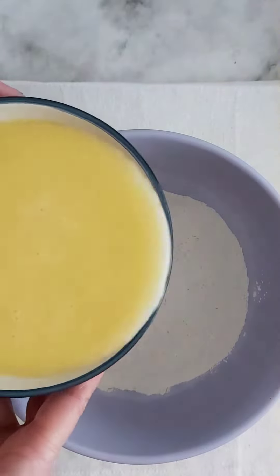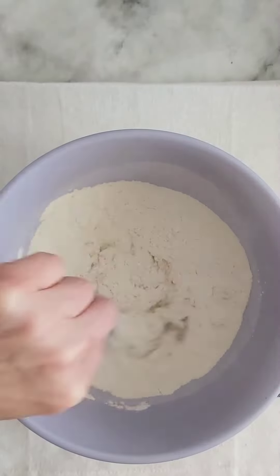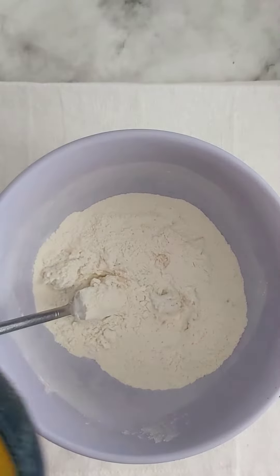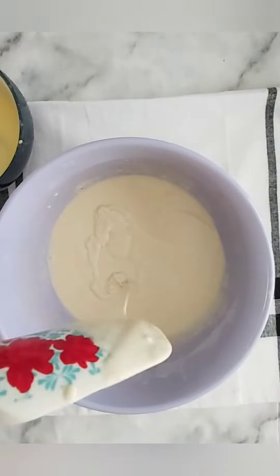Next, begin by adding about half of your liquid mixture to your dry mixture, mixing it well in between, and gradually adding enough until you have a thick but pourable batter like so.